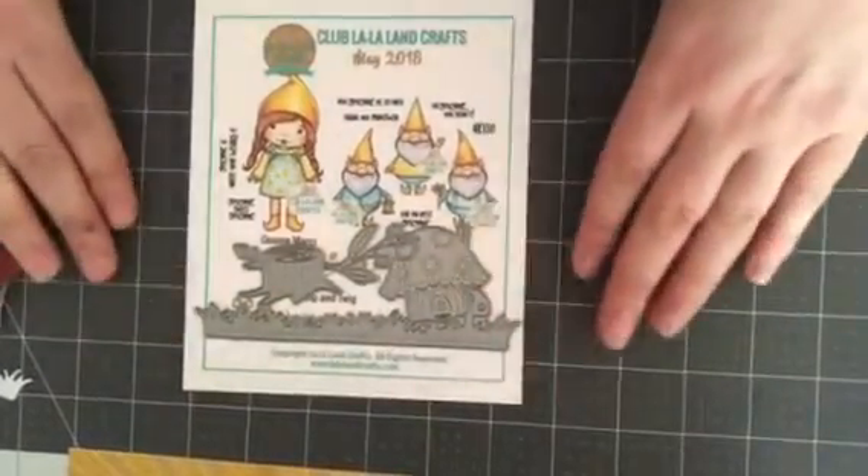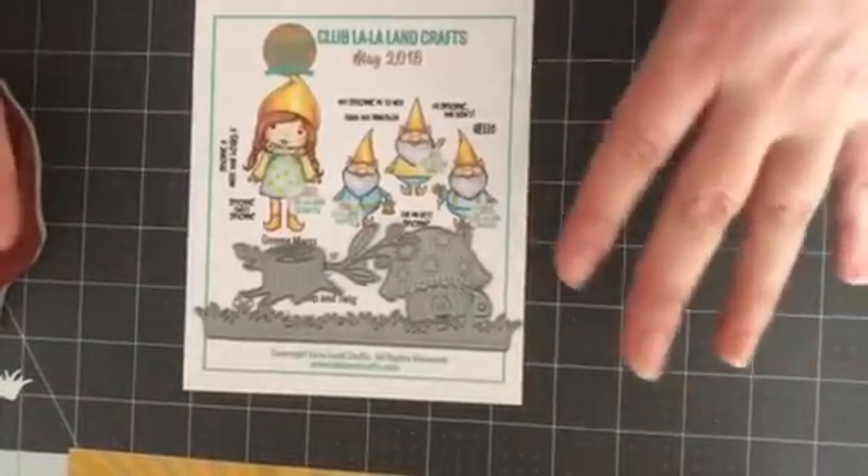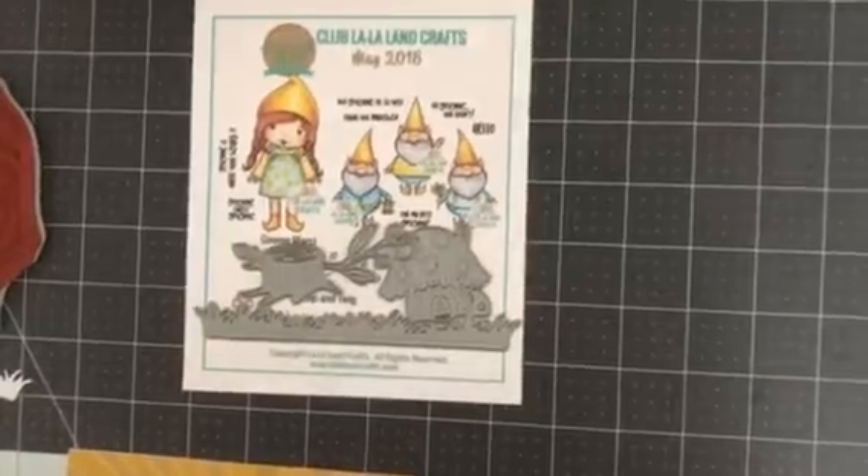These kits are amazing. You will not be disappointed. The quality is awesome. And just every month they keep getting cuter and cuter. Let me show you the two projects I made.